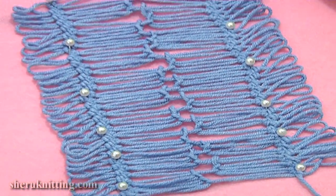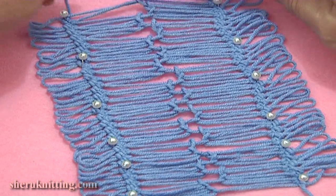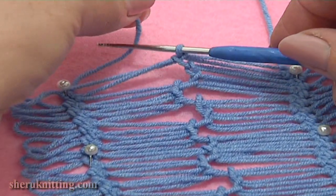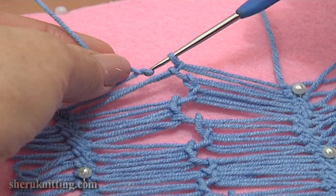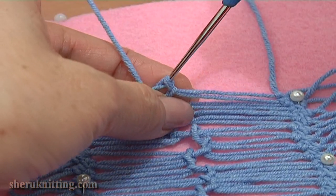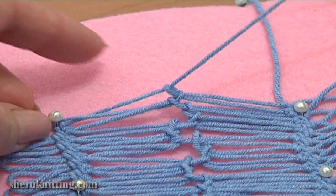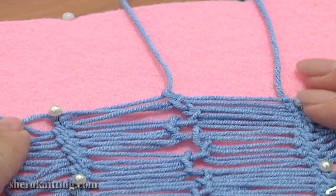Here I have my join row made. My last loop is still on the hook. To complete the work, take the yarn tail that is on the left strip and pull it all the way through the loop on your hook. Here you can make a knot or just leave it like it is.